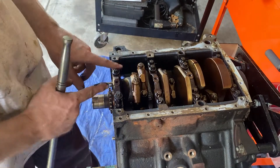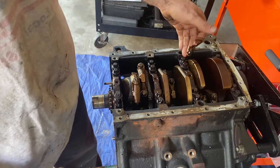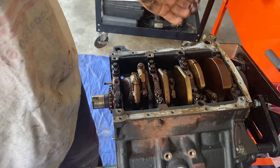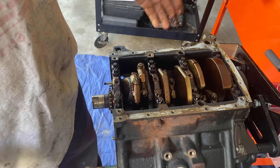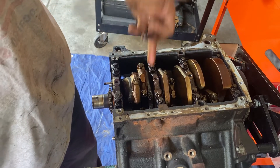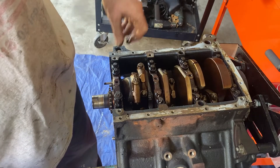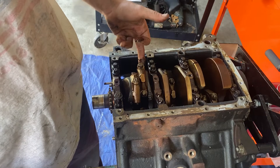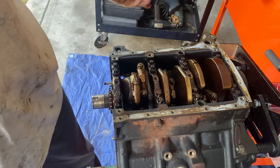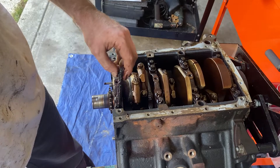I'm going to take these out — number one outsides and insides, number two outsides and insides — and organize them. Because wherever a cap sits on the crank, you have to put that main cap back there because it wears the same pattern. You always want to put the same stuff back together — the same cap on the same rod, the same rod on the same piston, the same piston in the same cylinder. All this stuff wears together. Even though we're putting in new rings, I'm still going to match the pistons, rods, cap bearings, and caps together.